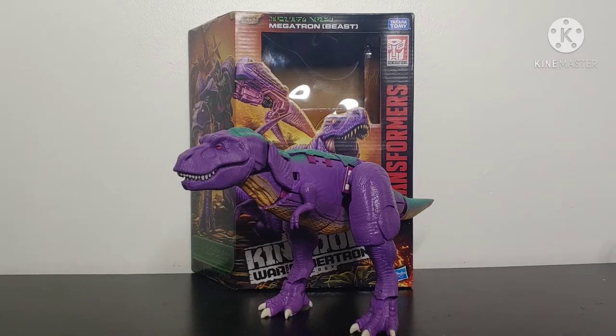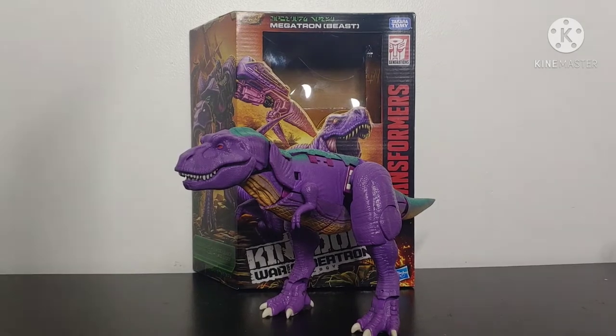What's going on YouTube, Champa Productions coming back at you with another Transformers video review. In today's video I'll be taking a look at the Transformers Kingdom Leader Class Megatron.